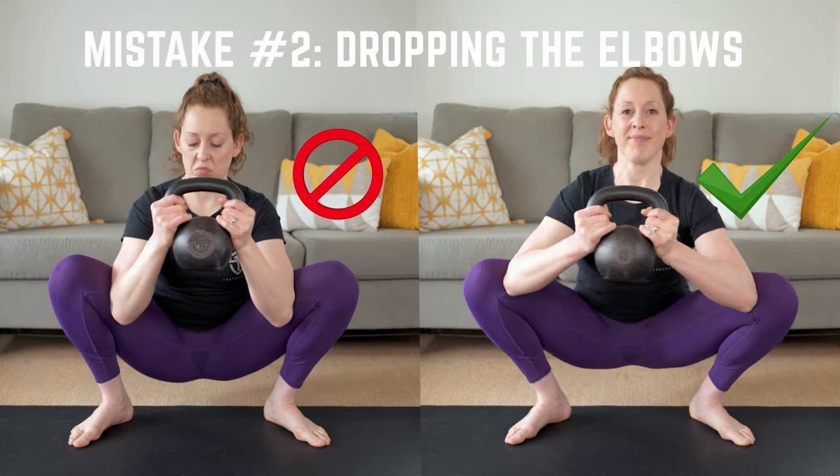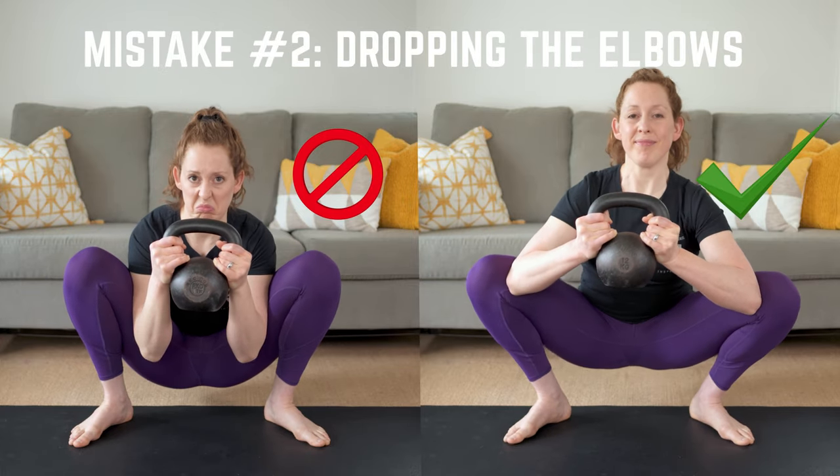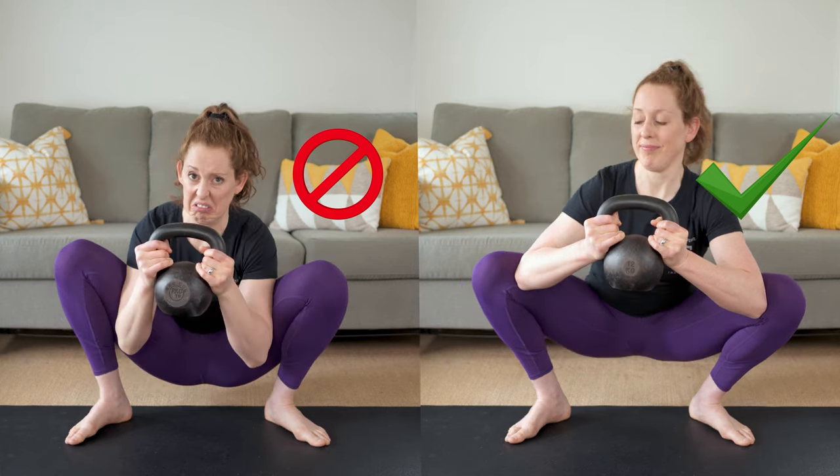Mistake number two: dropping the elbows. Don't let your elbows sink down. Your elbows should stay glued to your inner quad, or VMO muscle.